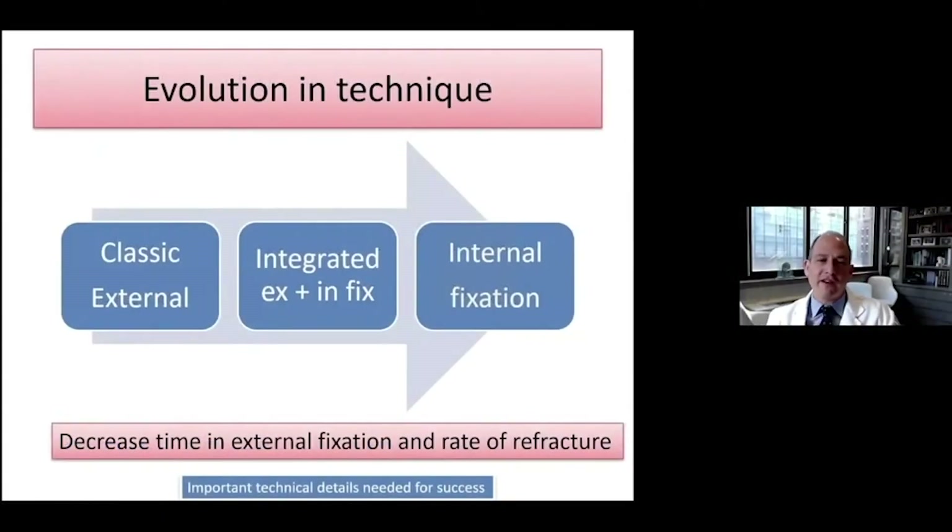There have been evolutions in our techniques that started with classic external fixation. Over the years, we have tried to decrease our time in external fixation and added internal fixation. We call that integrated techniques. And now we have the ability to do full internal bone transport.